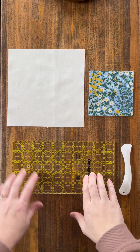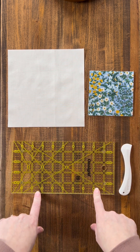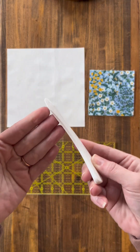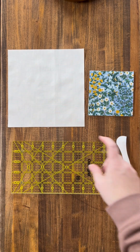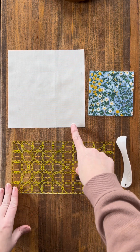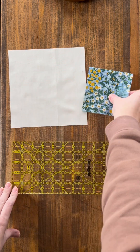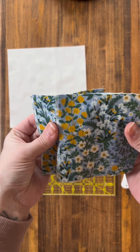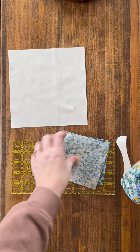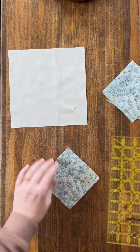To start with the four-at-a-time flying geese you are going to need a background color, a contrast color, and then something to mark with — whether it's a pen, a pencil, or I'm going to use a hair marker that creases the fabric. We are going to make three-by-six inch finished flying geese. To make that you will need one seven-and-a-half inch square for your background and four four-and-a-half inch contrast color squares. The first thing we need to do is take our contrast squares and flip them to the wrong side and mark a line from corner to corner.